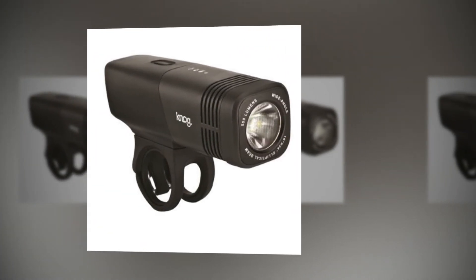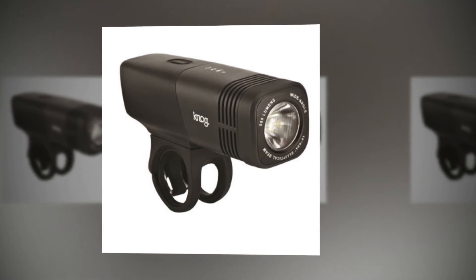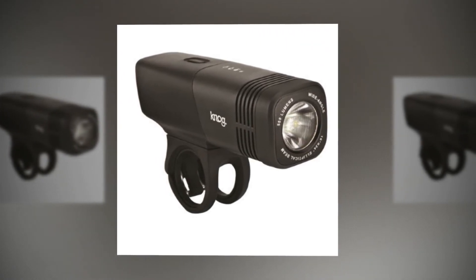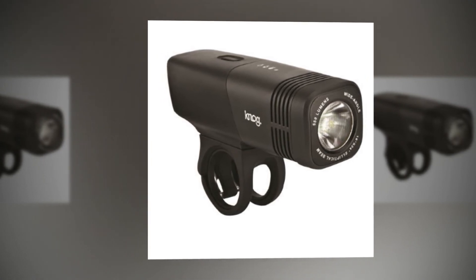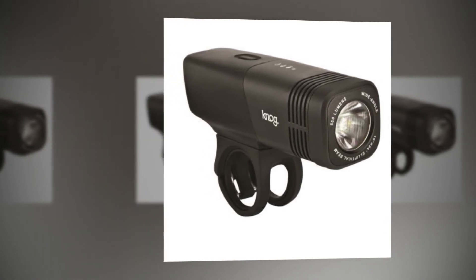The cockpit can get a bit crowded when you use the ARC 5.5 with a bar-fly-mounted Garmin. The light sits right next to the computer, so the buttons on that side were difficult to access.